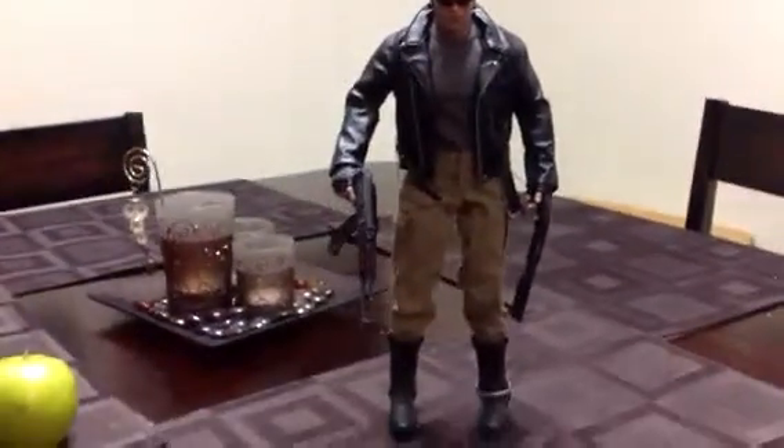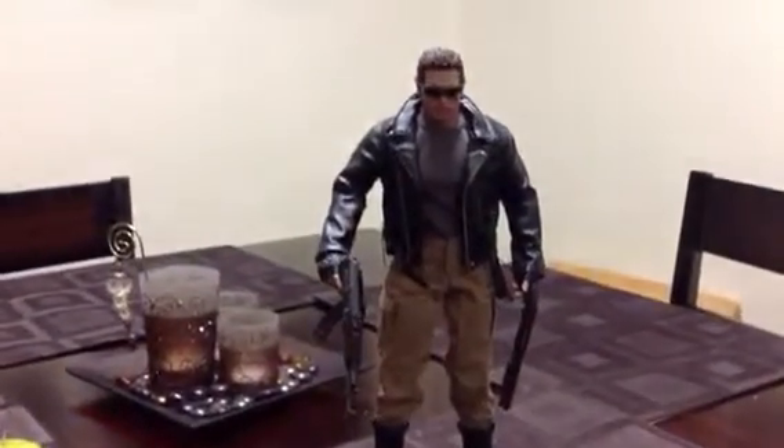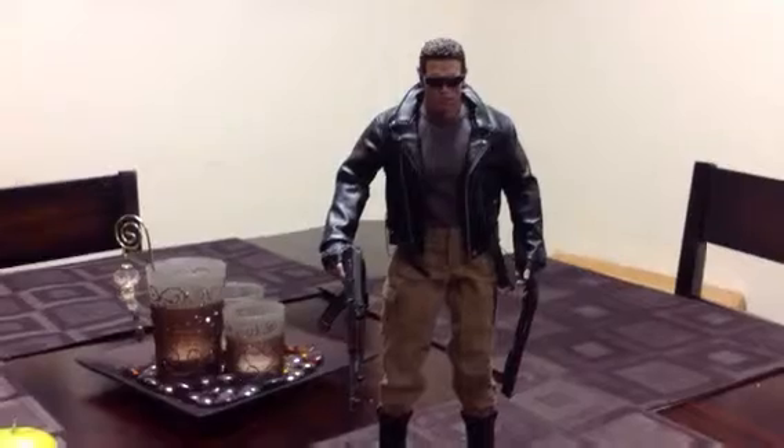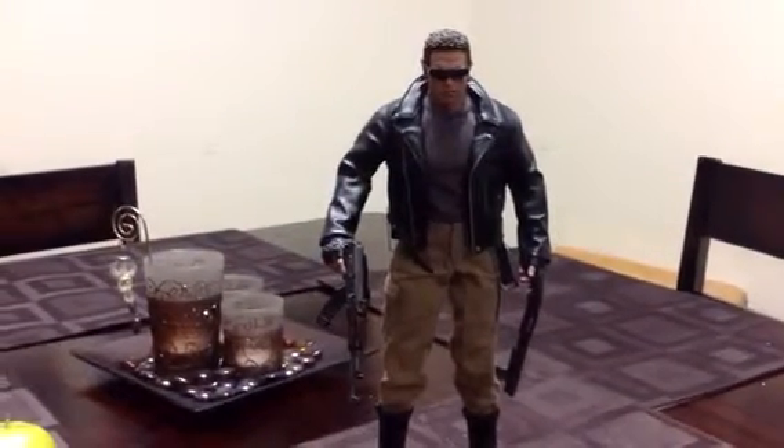Like I said, all the clothing is Hot Toys, the two guns I think are for some kind of army, the glasses something else, and the body is the caustic, muscular, articulated.